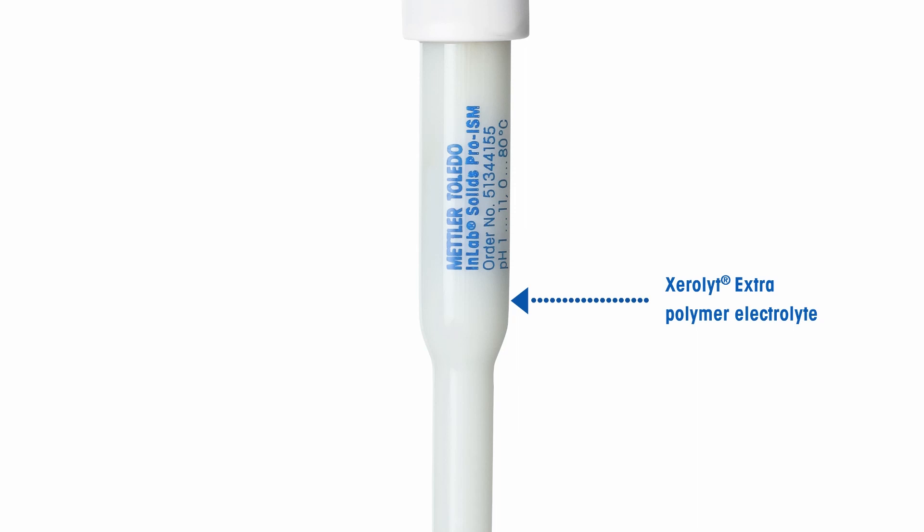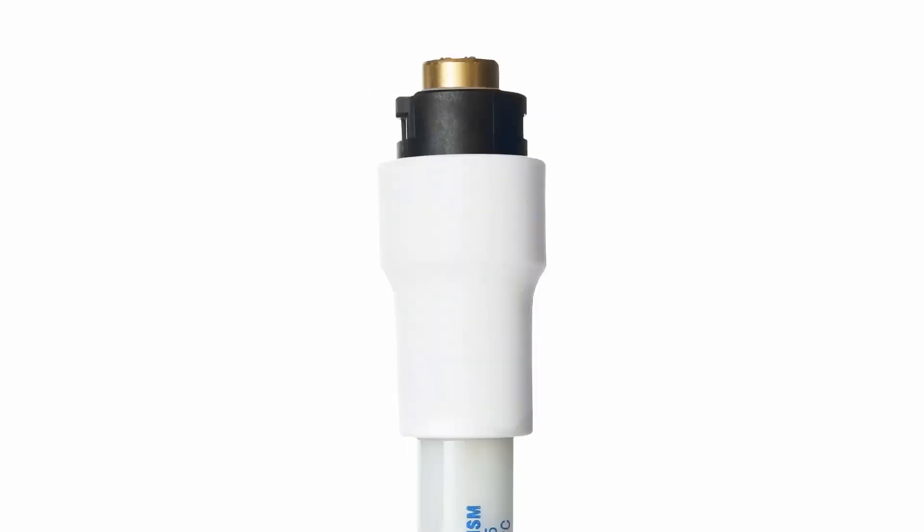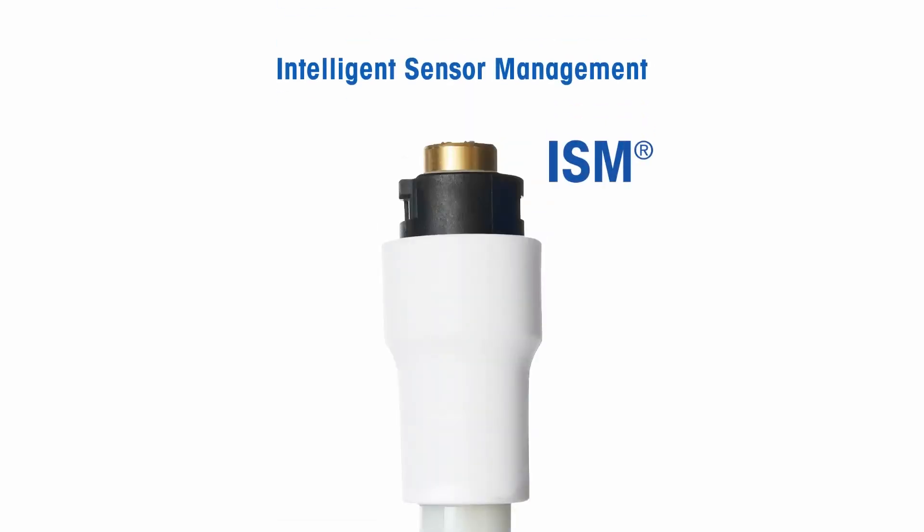No refilling of electrolyte is required. This electrode has an inbuilt temperature probe. Thanks to the Intelligent Sensor Management (ISM), the electrode's name, serial number, and calibration data are stored in the electrode itself.